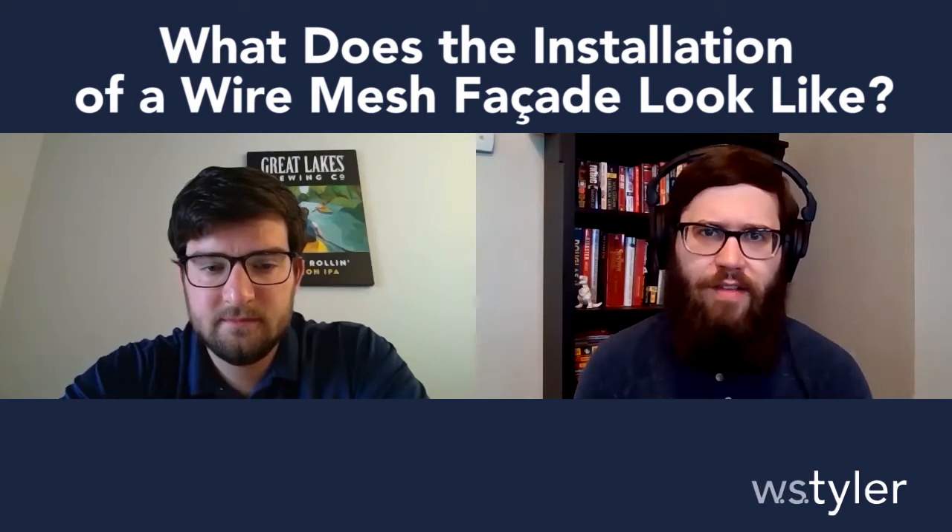Hello folks, Kyle from W.S. Tyler here, and I am sitting back down with Terry Morris, our architectural product manager. Terry, how are you doing today? Hey Kyle, I'm doing pretty well, good to see you. Good to see you as well. I have a question for you: when it comes to architectural mesh, can you explain to us what the installation process looks like?